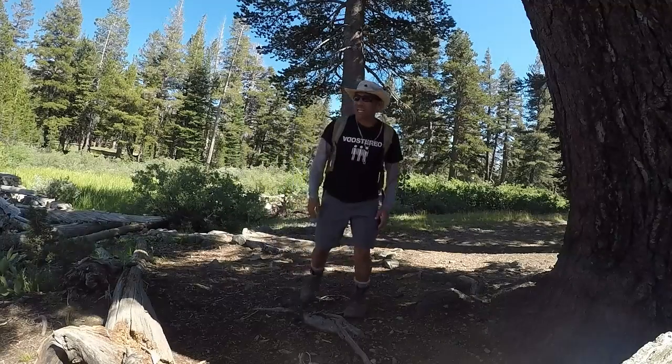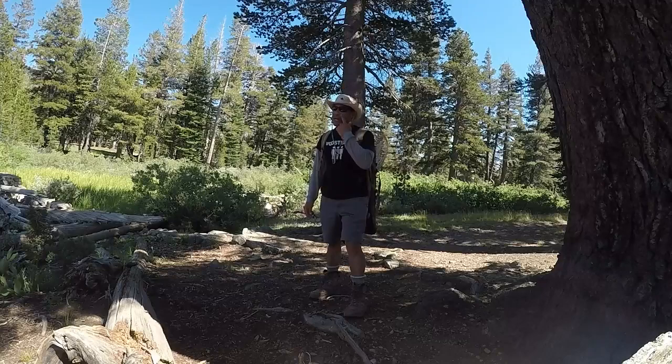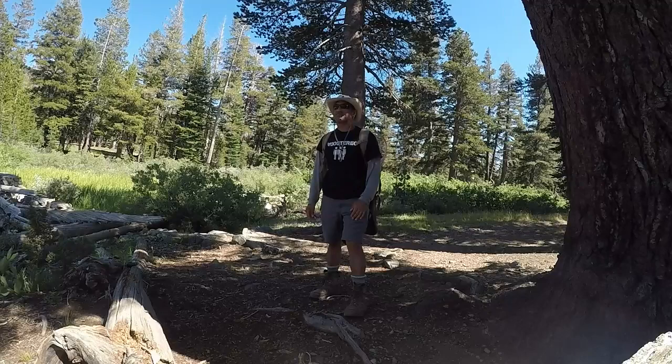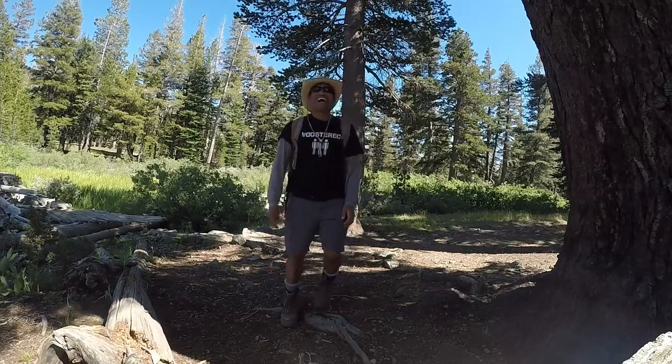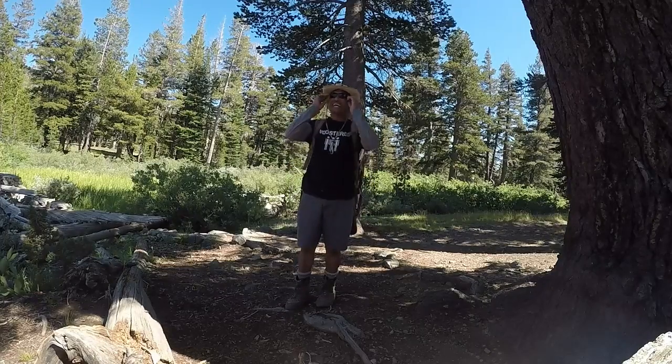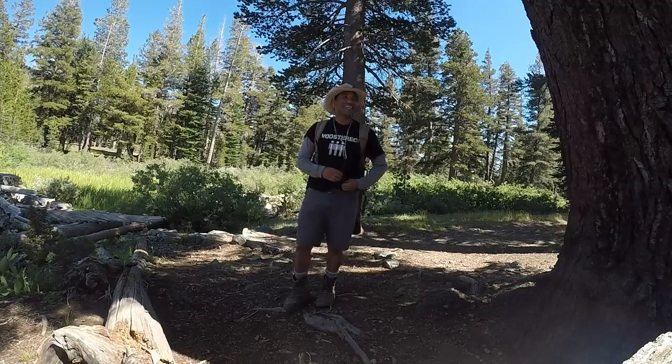That was the last-minute trip to Gilmore Lake, and I'm going to go ahead and try to go fishing. I threw this hiking clip together at the last minute because I wasn't even planning to come here — I got driven out by poor fishing at Heather Lake. Thank you for joining me at the wilderness. Until next time.